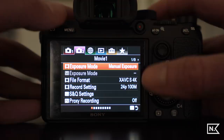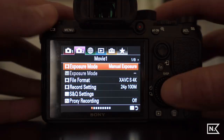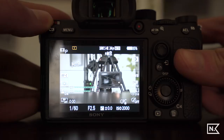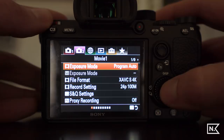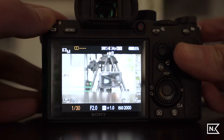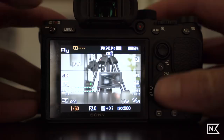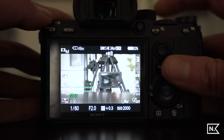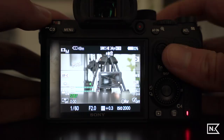A few random but important menu settings: when you first put the camera into video mode, the exposure mode may default to program auto, which won't let you adjust shutter speed manually. Go into exposure mode and change it to manual so you have full control. There's also a movie with shutter setting — turn that on and you can start recording video using the shutter button on top, in addition to the dedicated record button on the back.